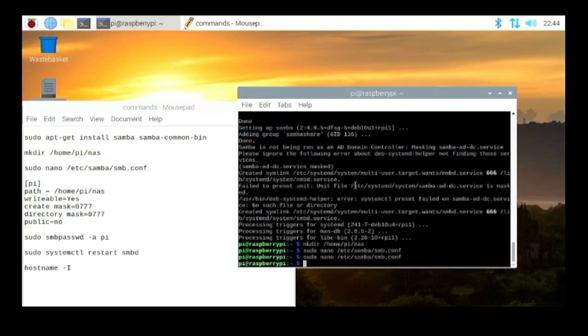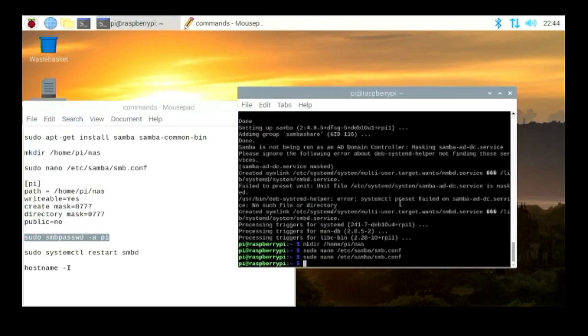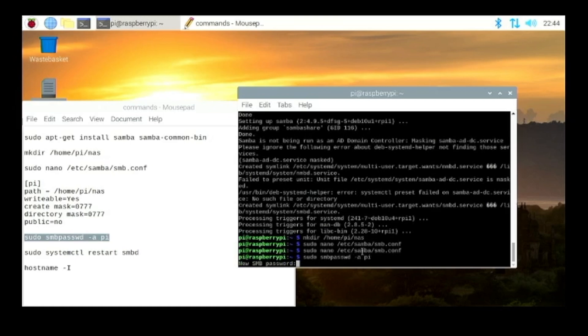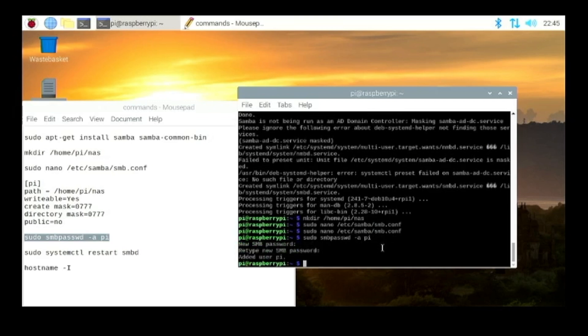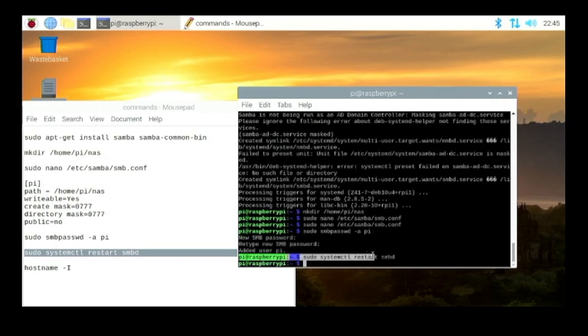Now we need to set a password and username for our NAS drive. I'm using pi as the username and raspberry as the password since those are the Raspberry Pi OS defaults, but for better security I'd recommend changing these to something private. Hit Enter and it will prompt for a new Samba password — type yours in and confirm it. It should say 'Added user pi.' Now restart the Samba service so it picks up the new credentials. That command restarts Samba and we're synced.